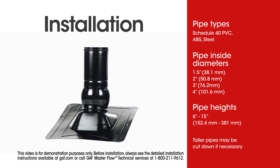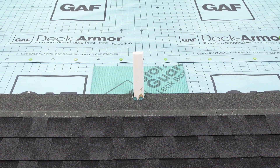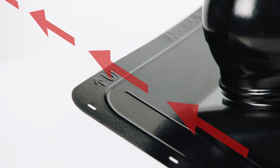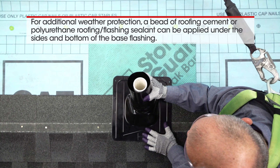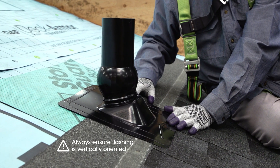Best of all, it's easy to install. Start by installing deck protection and leak barrier as you normally would when flashing plumbing pipes, with the Pivot's base flashing oriented with the up arrow pointing towards the roof peak. Center and slide the base flashing down over the plumbing pipe. Use the ball and socket pitch adjustment feature to center the plumbing pipe in the base flashing and to vertically orient the Pivot towards the sky.